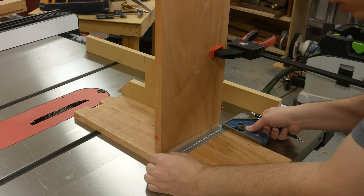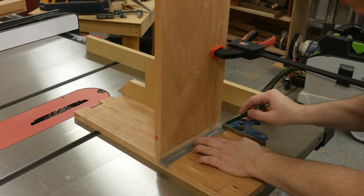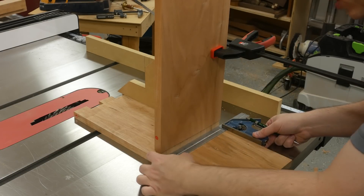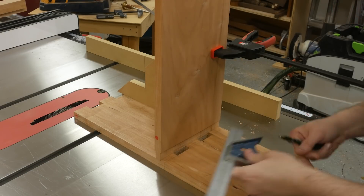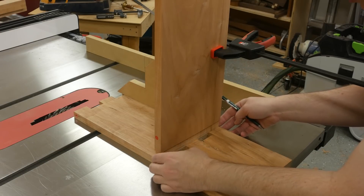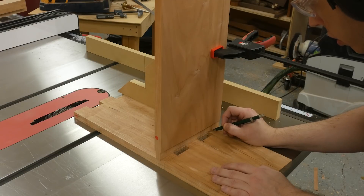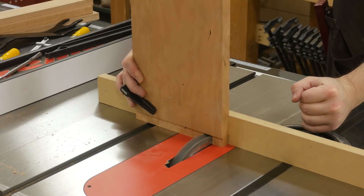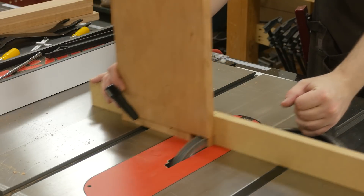To transfer the lines, I've got the right angle clamping jig on the back and I'm making sure it's square. This board has a little cup in it so I'm making sure the space is the same on both sides - I can't mill it down since it's already to thickness, so I'll just work around it. Make sure it's flush on the front and then transfer your lines. It's the same exact method to cut these tenons as it is to cut the finger joints - they're essentially the same thing.